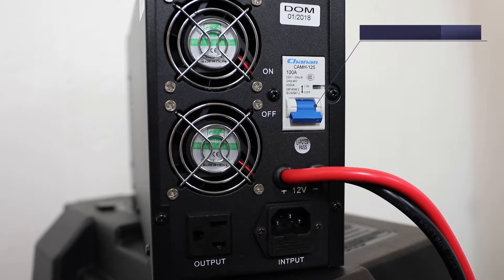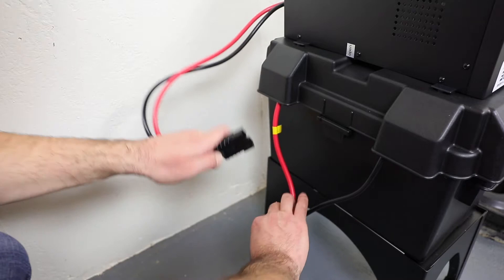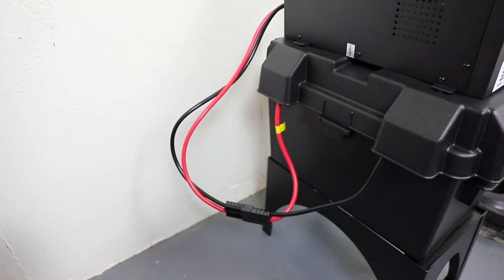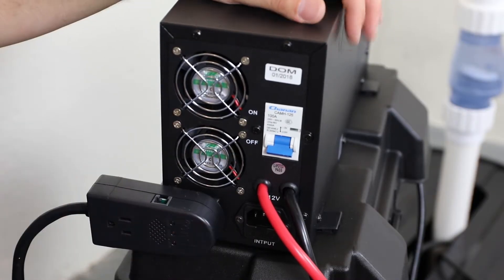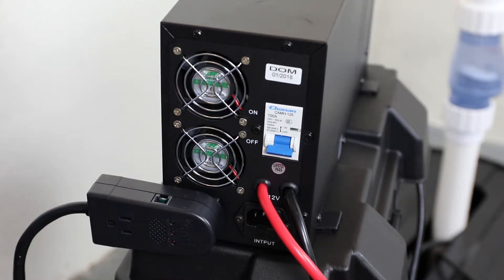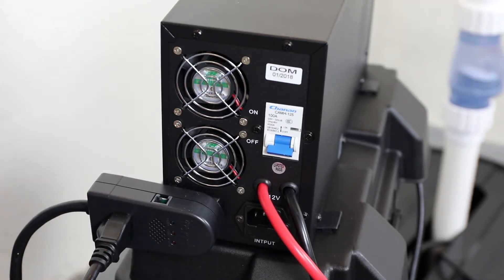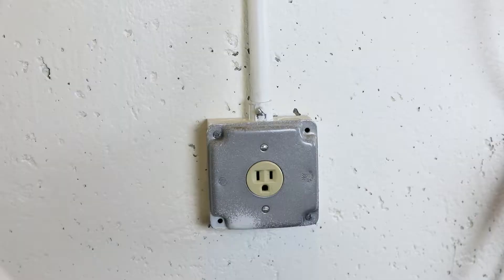Before continuing, make sure the main circuit breaker on the back of the inverter is set to the off position. Plug the Anderson connector from the inverter into the Anderson connector from the battery leads, ensuring that the wire colors match on both sides. Plug the ION Plus into the back of the inverter and plug the pump into the ION Plus. Attach the power cord to the inverter and plug the inverter into a dedicated AC outlet.